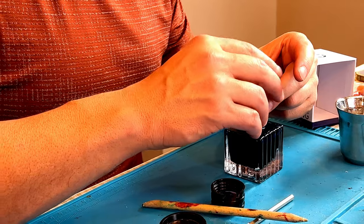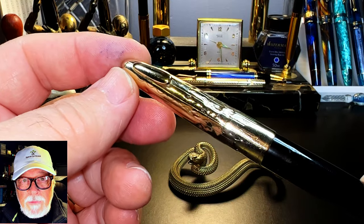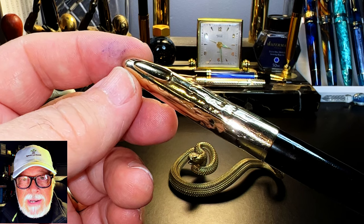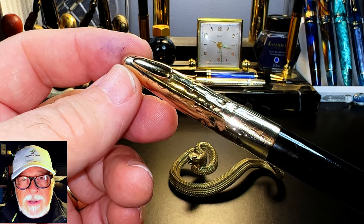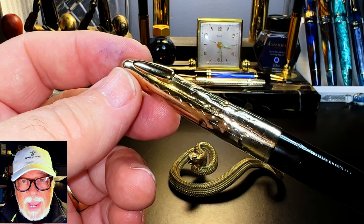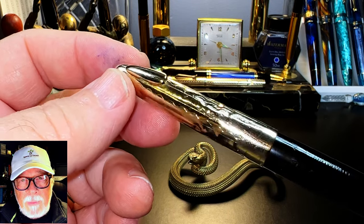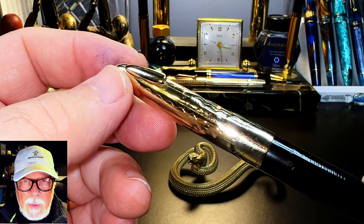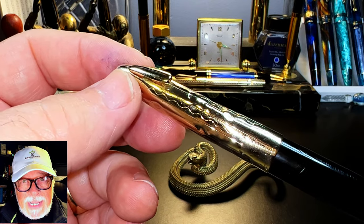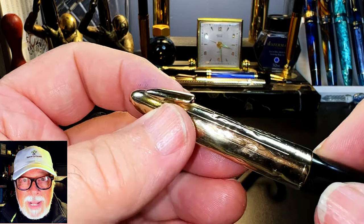Sheaffer made the Tuck Away from 1940 through 1950. People mistake the Tuck Away for being a military pen that complied with the U.S. military requirement for a pen to be unnoticeable in the pocket — meaning no pen bulge and no clip showing. Some Sheaffers were compliant with those regulations, but Tuckaways were popular pocket pens for both men and women. Women could put the pen in their handbags and men could put them in their pants pockets while dressing casually.